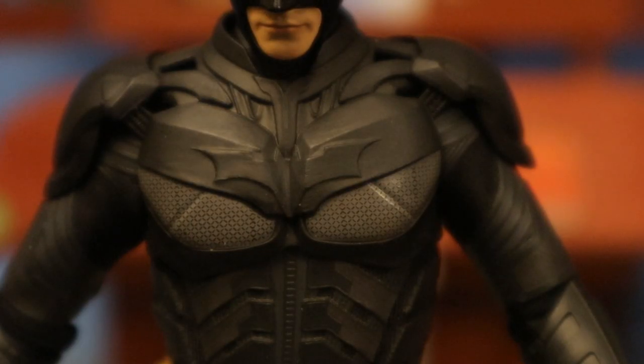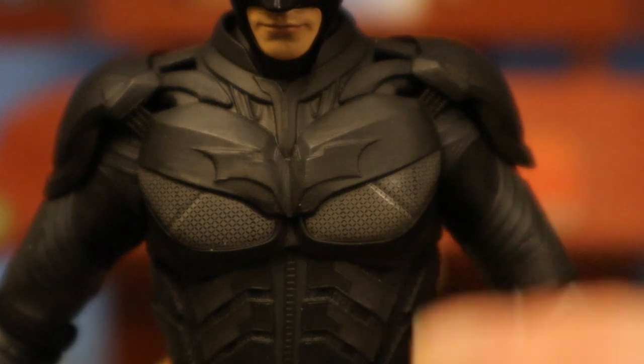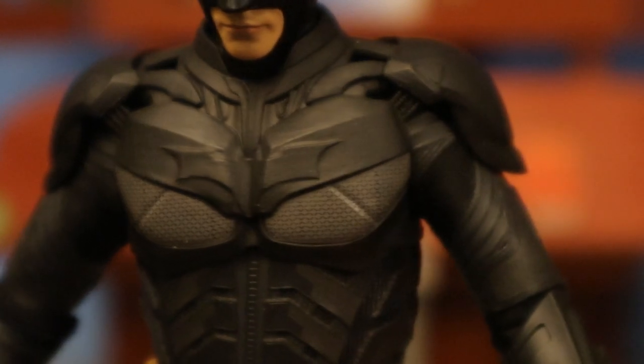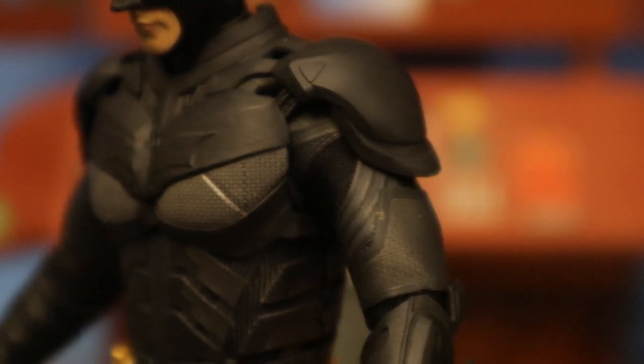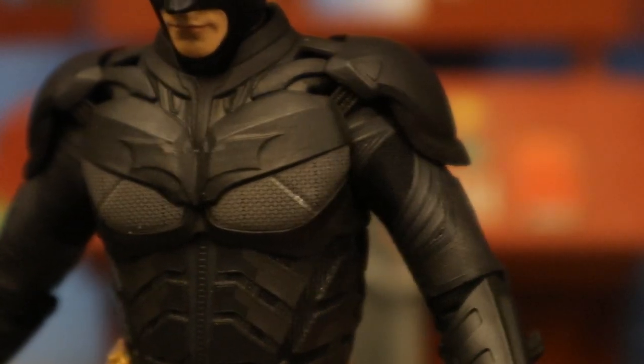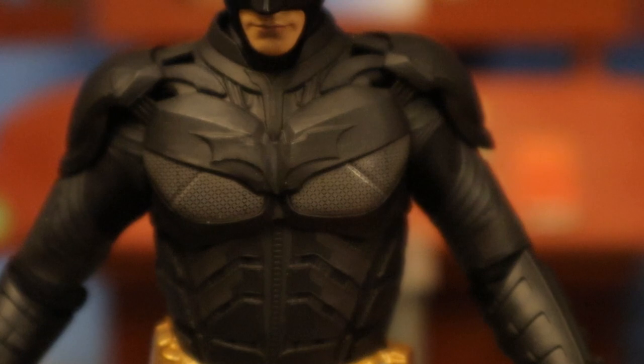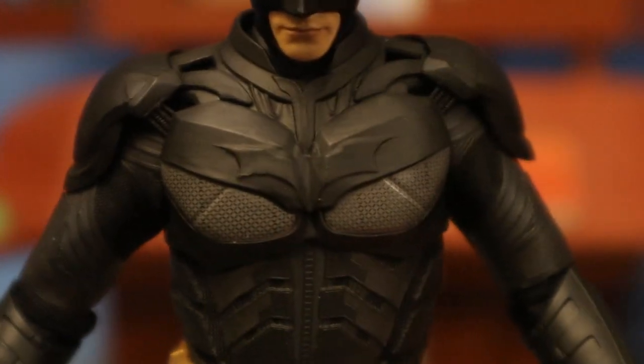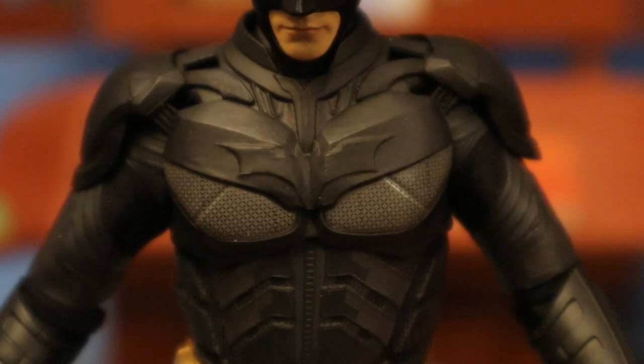I just wanted to point out — look at this guy's armor on the breastplates. There's just so much detail there. We've got the bat symbol on the front, different texturing on the cloth parts on the arms, and the ab plates look fantastic. This is a very visually well-done Dark Knight Batman.